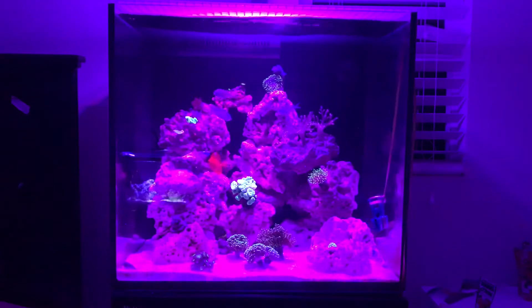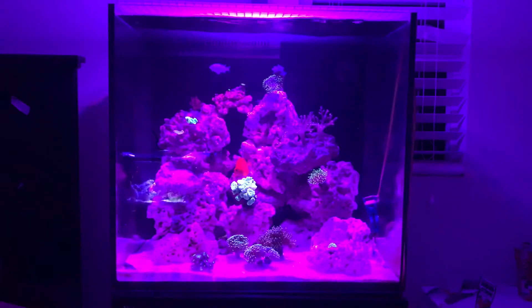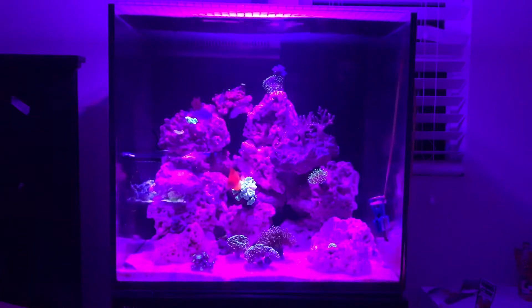I recommend just throwing in some live sand, ghost feeding, or throwing in some raw shrimp here and there. If you do have an existing tank, I recommend using that — get some filter floss, let it run in that tank for a few days, and just squeeze it into this new cycling tank every so often.